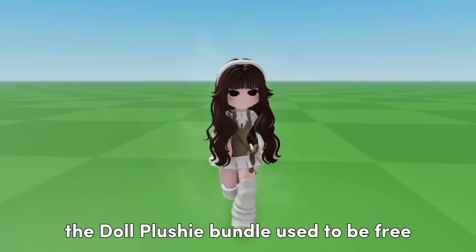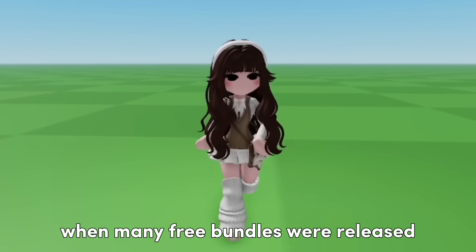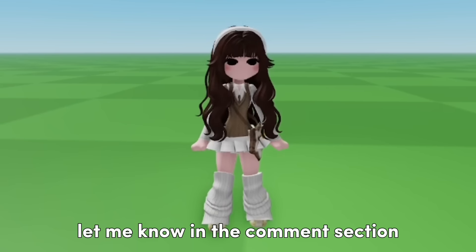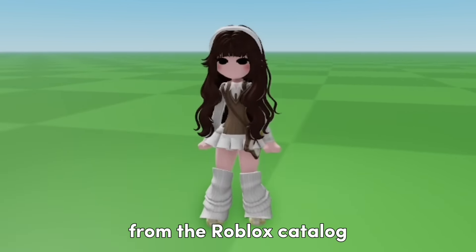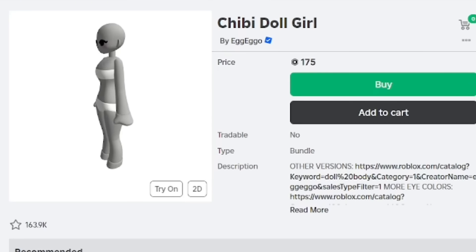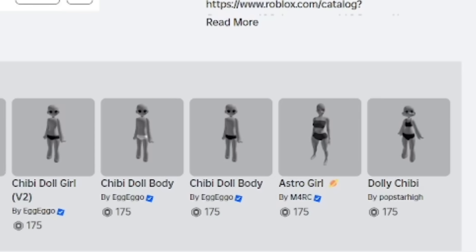If you don't know, the Doll Plushie Bundle used to be free in the catalog during a time when many free bundles were released. If you were around back then, let me know in the comments section. Many players missed out on this bundle when it was free because it quickly disappeared from the Roblox catalog. These Doll Plushie Bundles now cost 175 Robux.